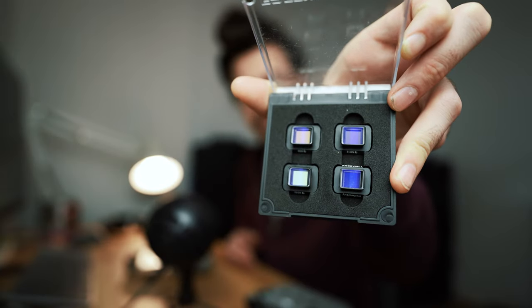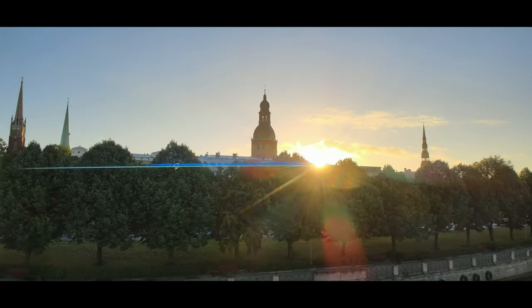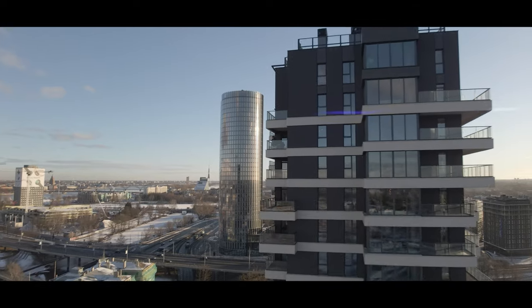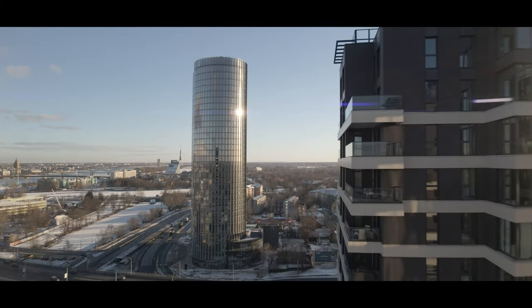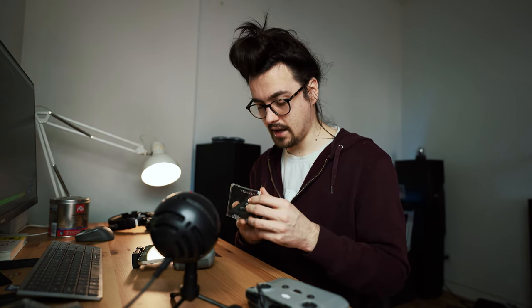One more reason I love this drone: it supports anamorphic filters. Freewell makes them and they still have them in stock on Amazon. These filters give you incredible beautiful lens flares and a wider field of view. They also have ND variants so you can use them in bright daylight conditions.